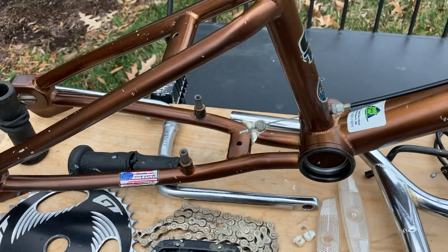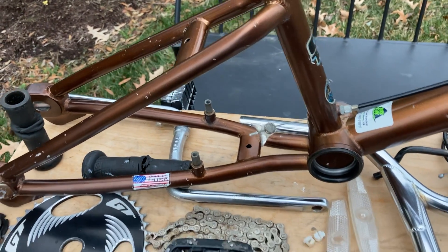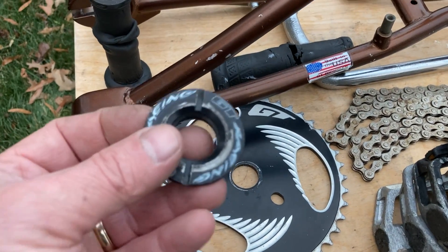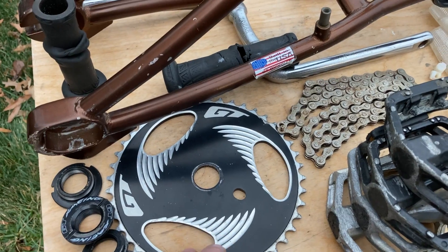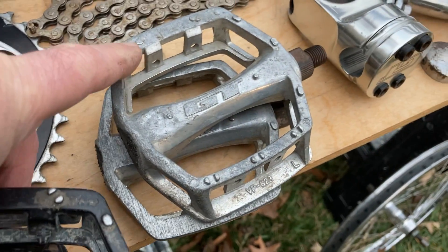Before I forget — these crank arms are the original crank arms but they are quite bent. They're off about — I'm gonna guess about five degrees. Bottom bracket's good. Got this cool GT Racing outboard one. Chainwheel is good. Pedals — those are the original pedals; you can see somebody grinded on them.